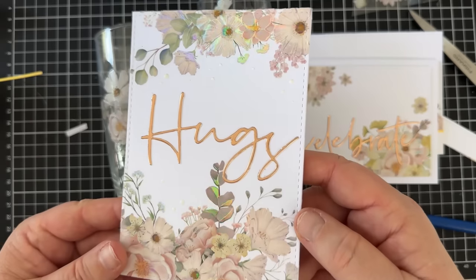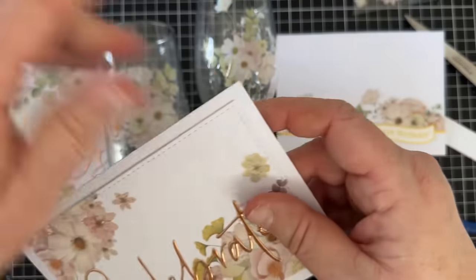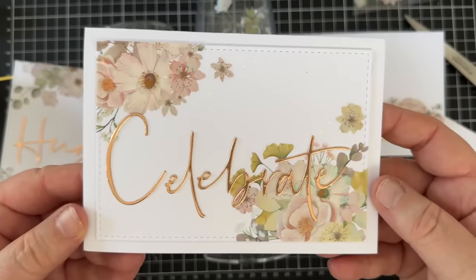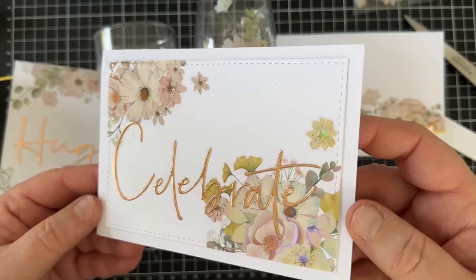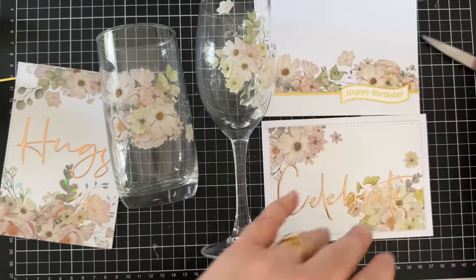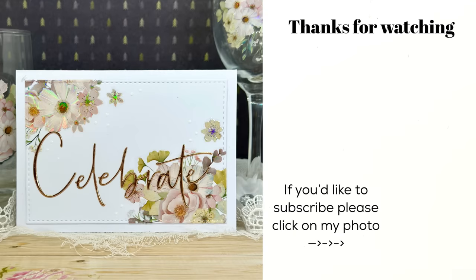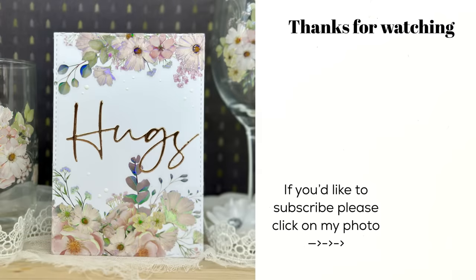I hope you enjoyed this video and liked these cards, glasses, and ideas — please let me know. Don't forget there's a discount voucher below for the Washi Tape Shop: use lucypatrick10 to receive 10% off your order. If you go through my links I also earn a small commission, and every little sale really helps me continue my channel. Don't forget to subscribe if you'd like to see more of my videos, and happy crafting — bye for now!